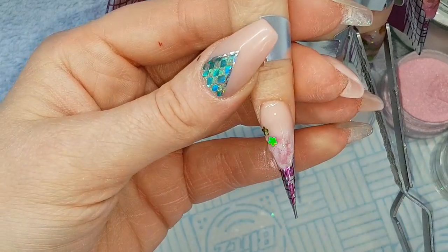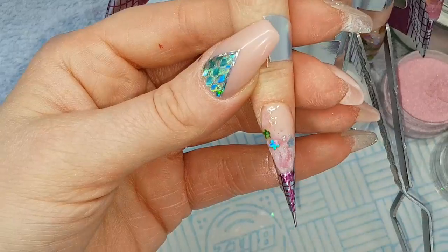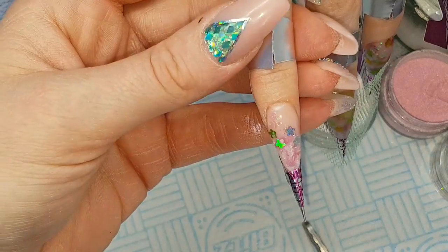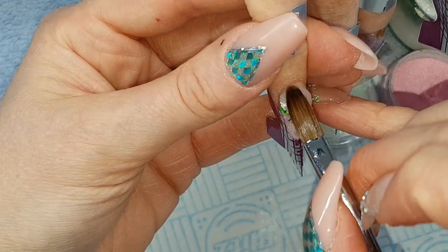Then a little bit of Cherry Blossom from the cuticle down, and then a little bit of that glitter being picked up with a wet brush. Taking that pinch — a little too soon for that one. And then capping this nail in Crystal Glass.